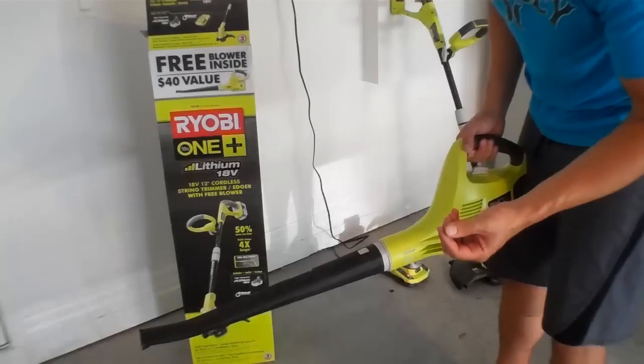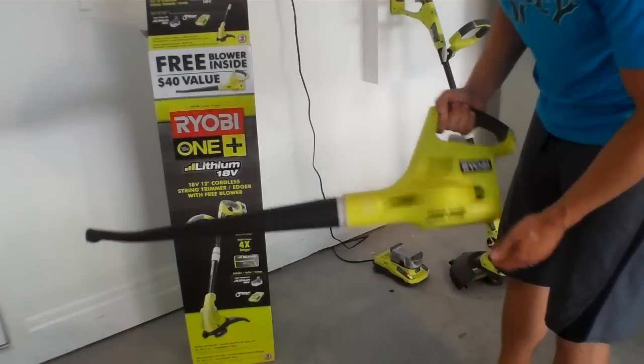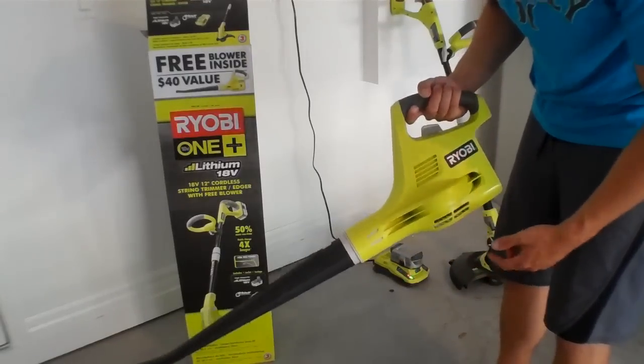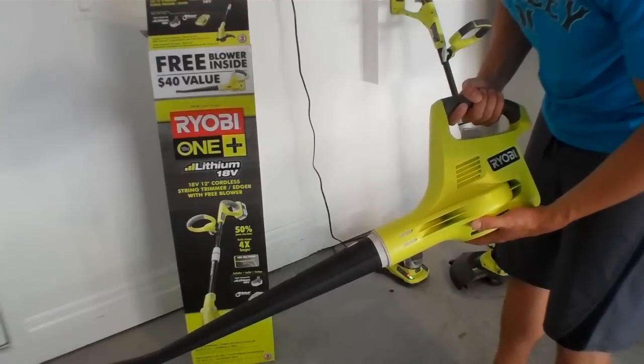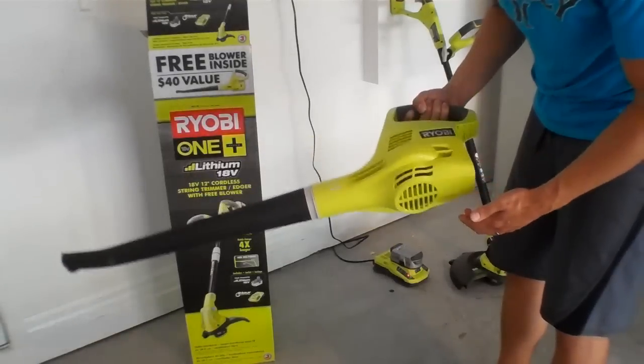For a lot of the heavier debris, 18 volts really isn't enough power — not enough juice coming through here. So you'll notice a couple pebbles in the road — this won't work quite like a gas-powered one. But if you're just using it for cutting the grass, small stuff in your yard, leaves, this is an excellent tool.